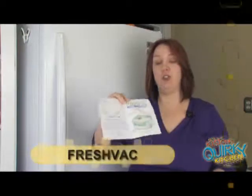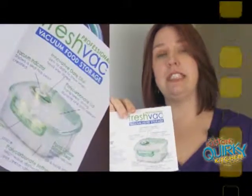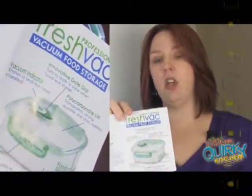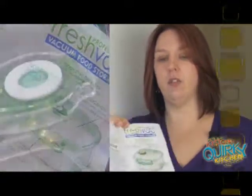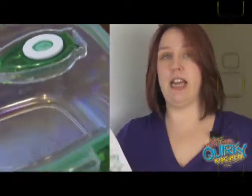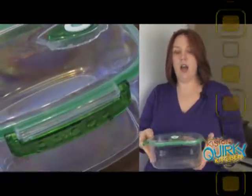Today we're going to talk about the Professional FreshBack food storage system. This is a system you can pick up at Costco — it's a set of six different containers and it is $48.99 for the whole set. This has been a fantastic addition to my kitchen. There are six containers: three that are square and three that are rectangular.